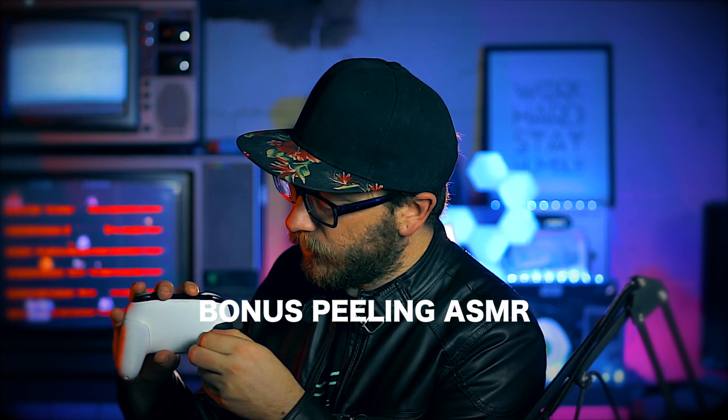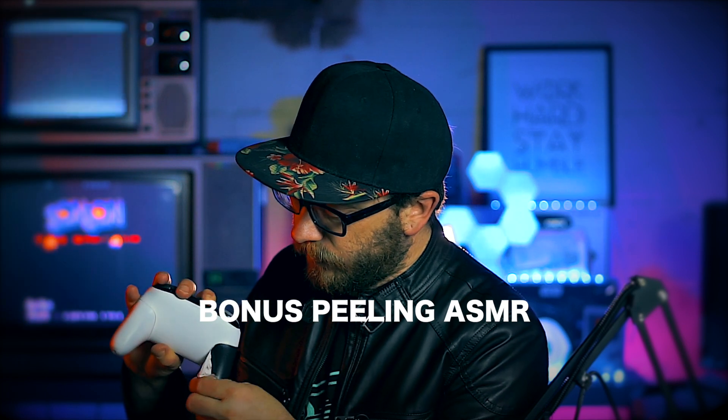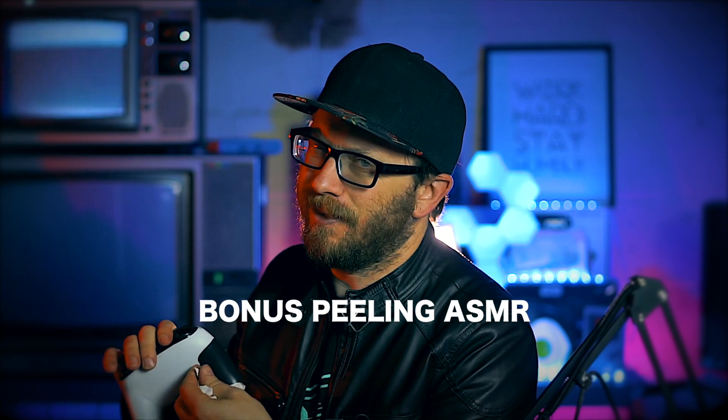Let's do this one again. I obviously have plenty of time on my hands right now. I don't have a lot of time. Who am I kidding? This isn't getting repainted. There, it's a PS5 controller.